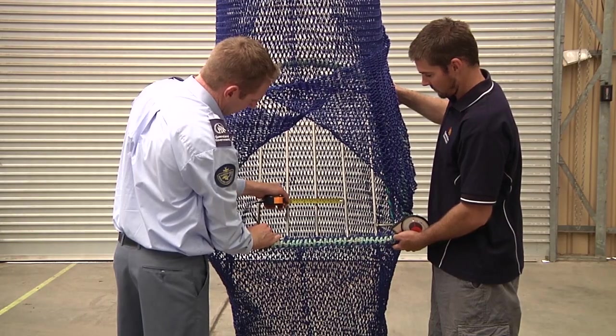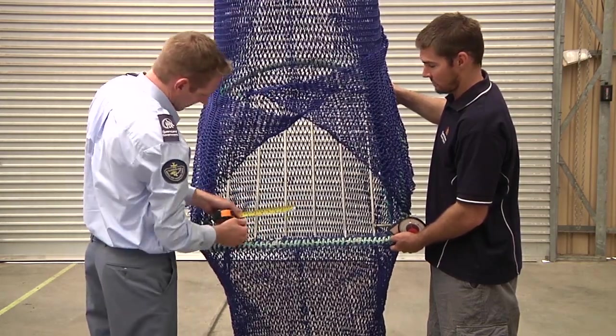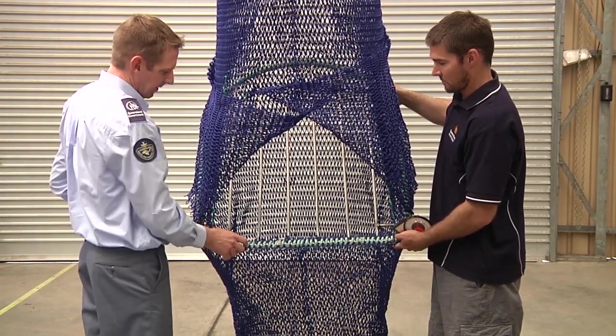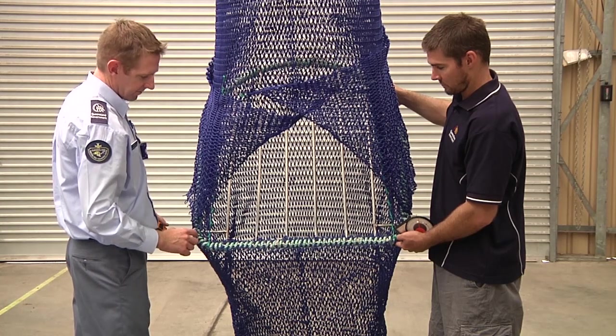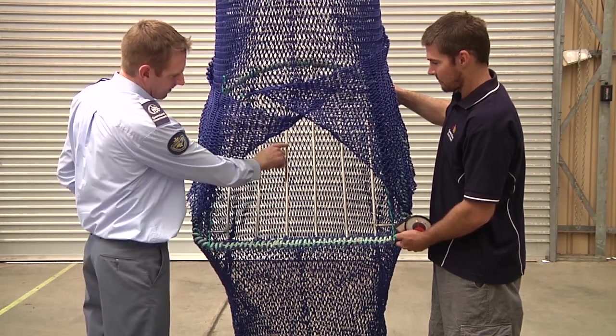Measure the distance between the grid bars to ensure they do not exceed 12cm. Any bent bars exceeding this measurement need to be straightened by the fisher. Regulations require that the grid be attached to the entire circumference of the net with rope or heavy twine, and the deflector bars run from top to bottom as it is positioned in the net.